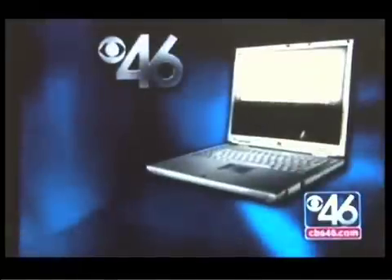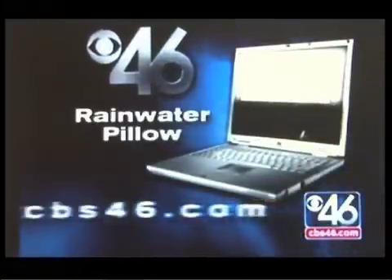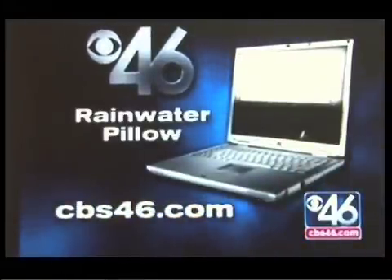Pretty amazing stuff. If you want to learn more about this, you can go to our website at cbs46.com — we have information under web links on rainwater pillows. We're live in Virginia Highland. Adam Murphy, CBS 46 News.